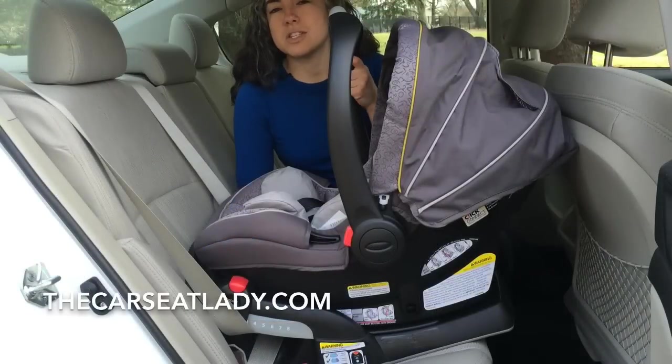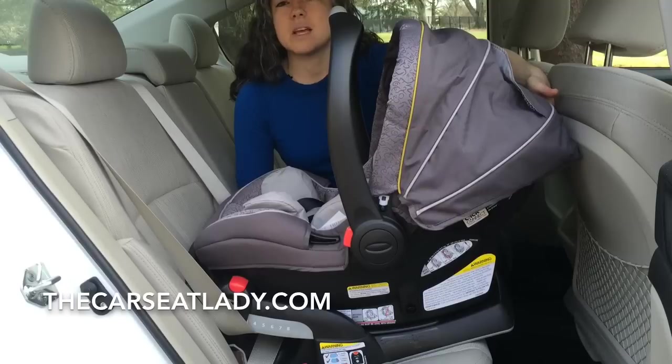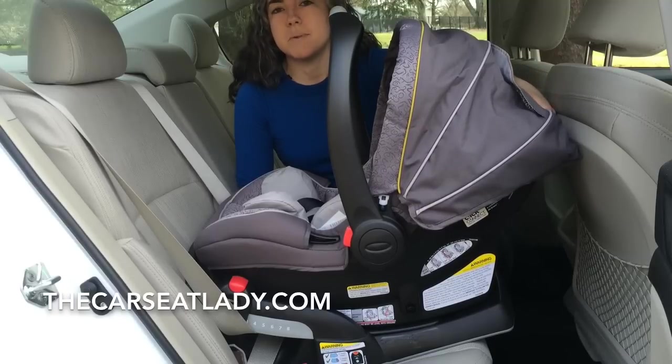Now I've installed the Graco SnugRide 40 ClickConnect — a seat that Consumer Reports said takes up so much room that you might not get a secure installation in smaller cars. And lo and behold, it takes up the exact same amount of room as the B-Safe did.